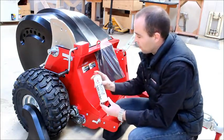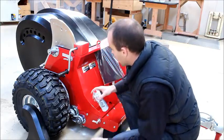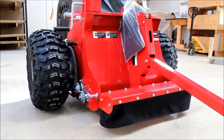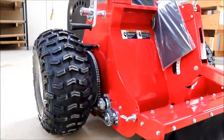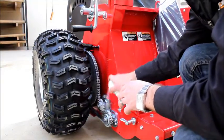Taking your can of spray lube, spray a liberal coating on the portion of chain you can see. To expose the last piece of chain that needs lubricating, pull the machine forward and spray like so.